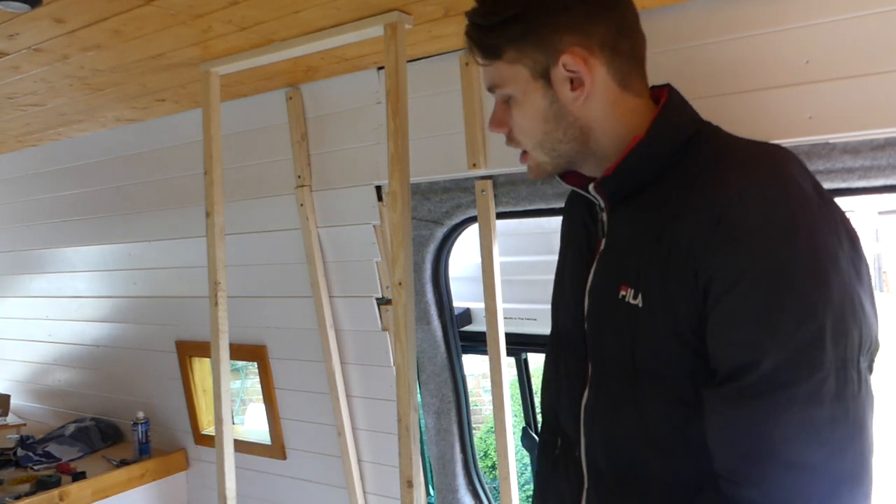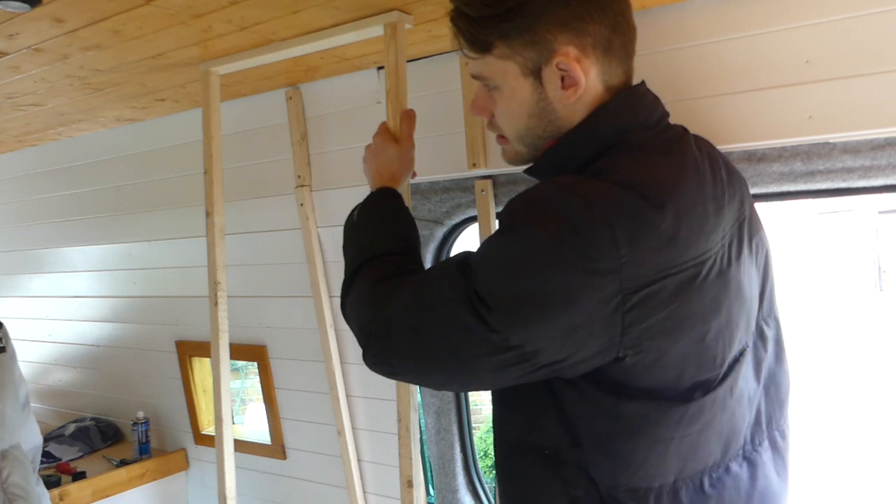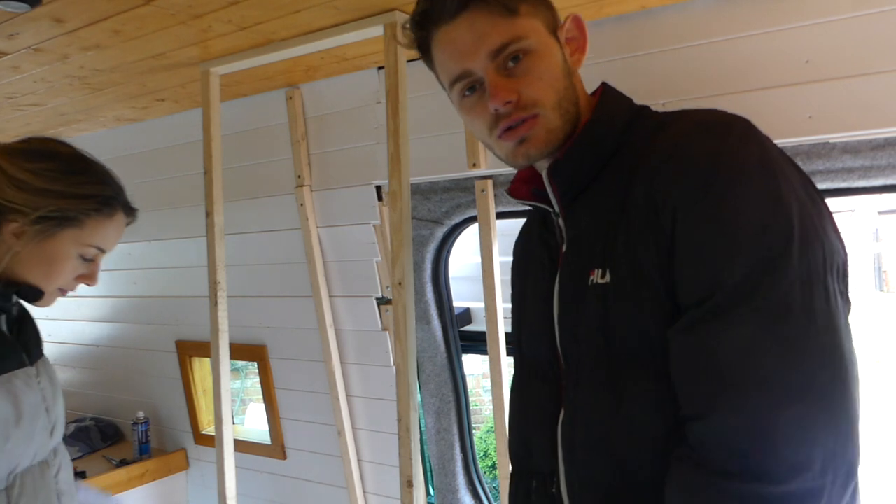We're going to screw this into the timber structure above so this solid framework is extremely solid, and then we're going to put in some L brackets at the bottom just to make sure they're nice and secure.